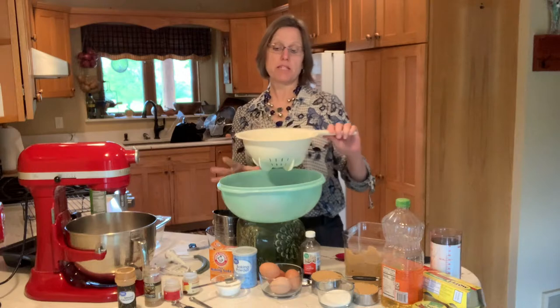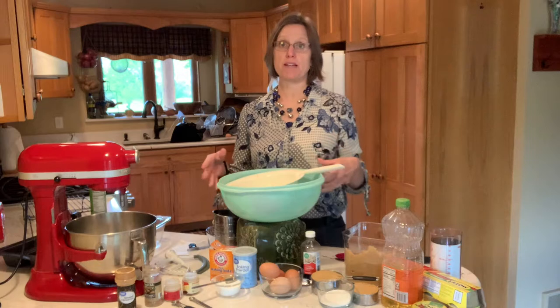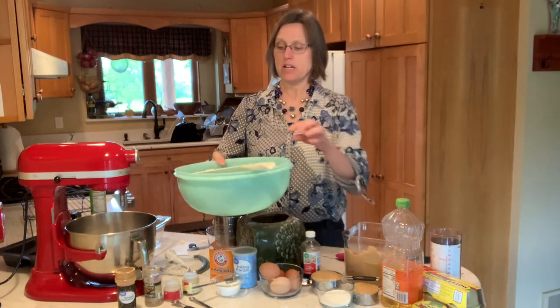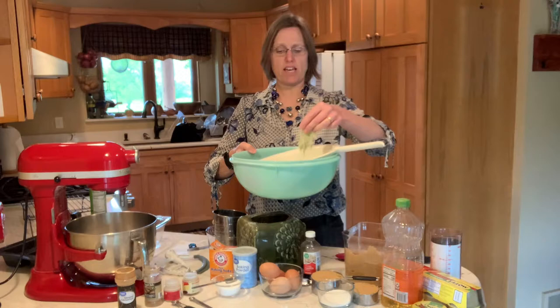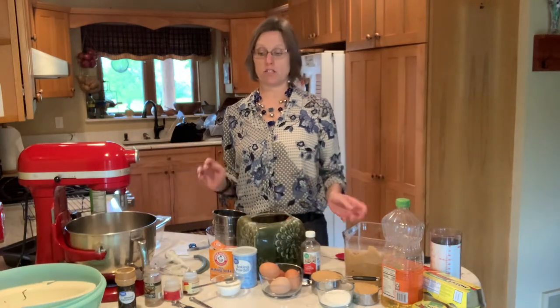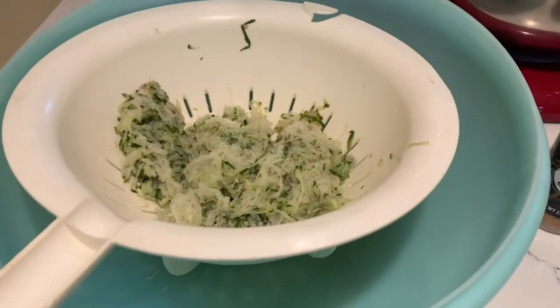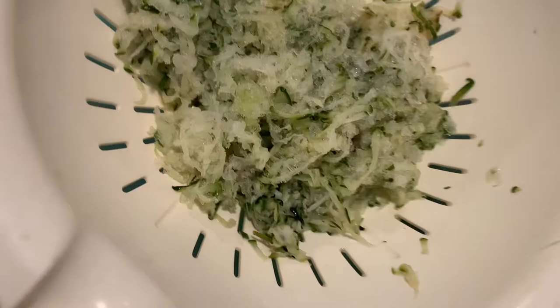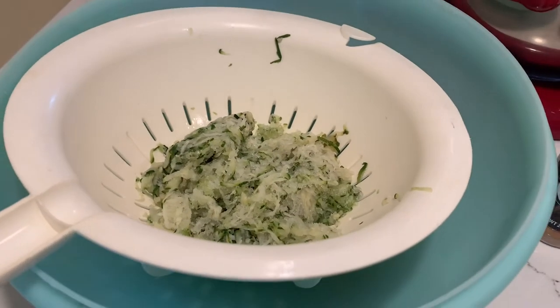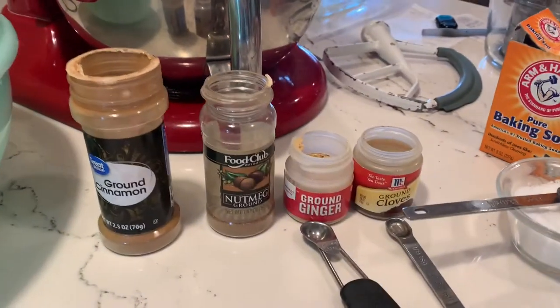We do not want this much water or we're just going to have a soupy mess and not very good bread. This still has a little bit of ice but for the most part it has completely drained. Let's have a closer look at that zucchini sitting in the colander — look at the water I collected. That's why we want to let it sit out and get rid of some of the excess moisture.